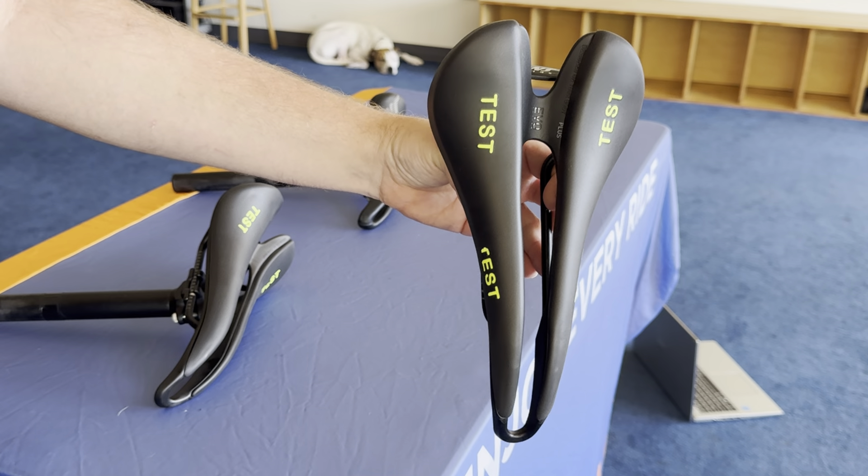The Evo is basically the same thing as the Blaster, from what I found. I actually took my Blaster and replaced it with an Evo and started riding with it just to see how it felt, and I kept it on because it felt the exact same. If anything, I almost liked it a little bit better, though the shape is basically the same. I guess the padding is just a little different. If you have the Blaster, you're going to like the Evo — it's basically the same shape, and it's also lighter.